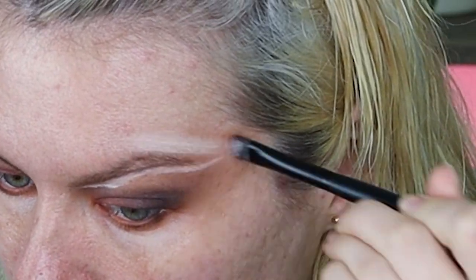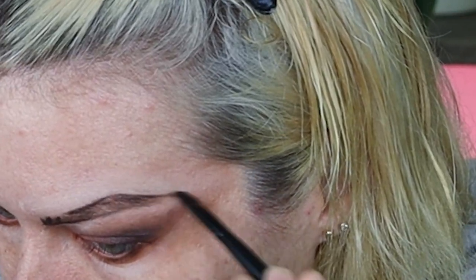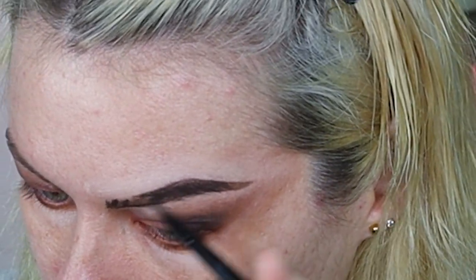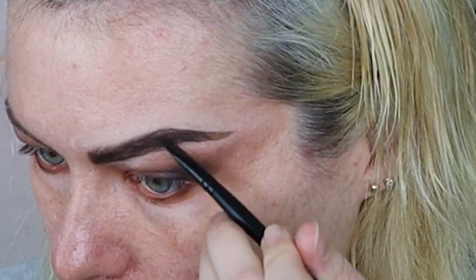I carved out my eyebrows and I was using these makeup brushes for the first time — they're by a brand called Jessup and they are great. I got them off Amazon for about 15 Australian dollars and they are ten times better than the Morphe brushes I bought a year ago.